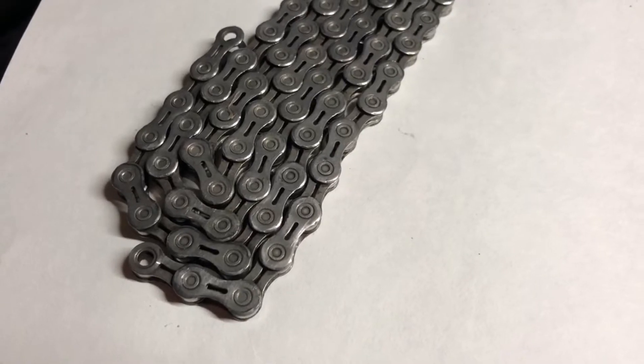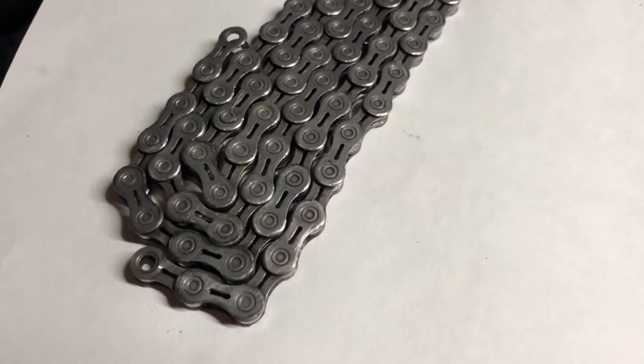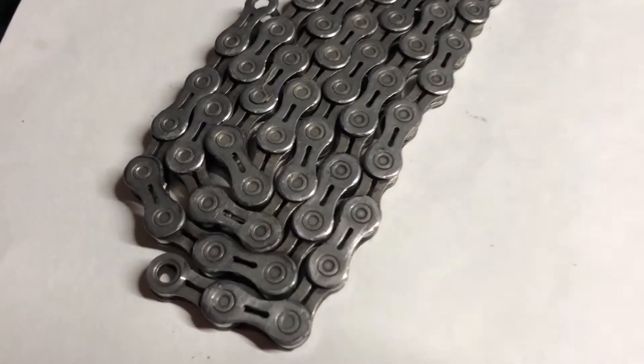This is what's left in the bottom after I dumped it out after the first cleaning, so it did remove a lot of grease and dirt and junk. Let's try it again and see what happens. We ran the chain through the cleaner about four times — this is what it looks like now.